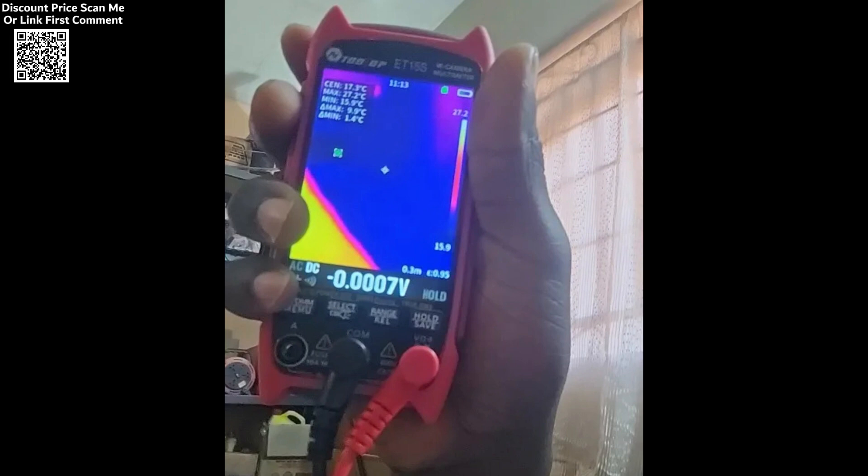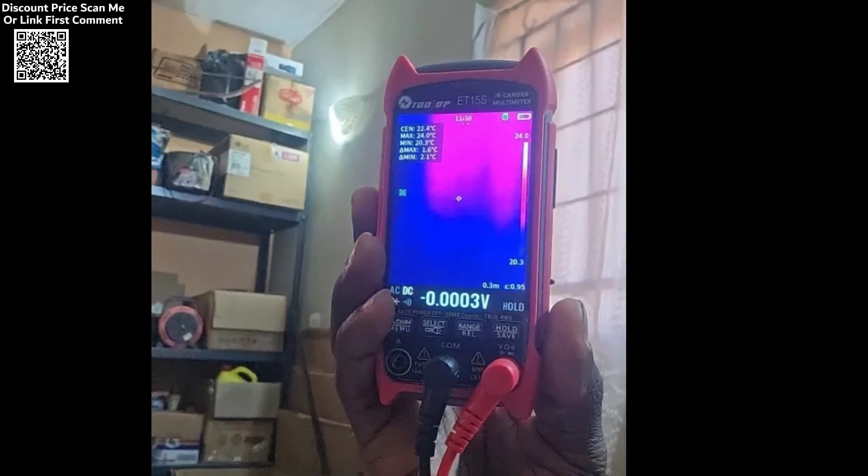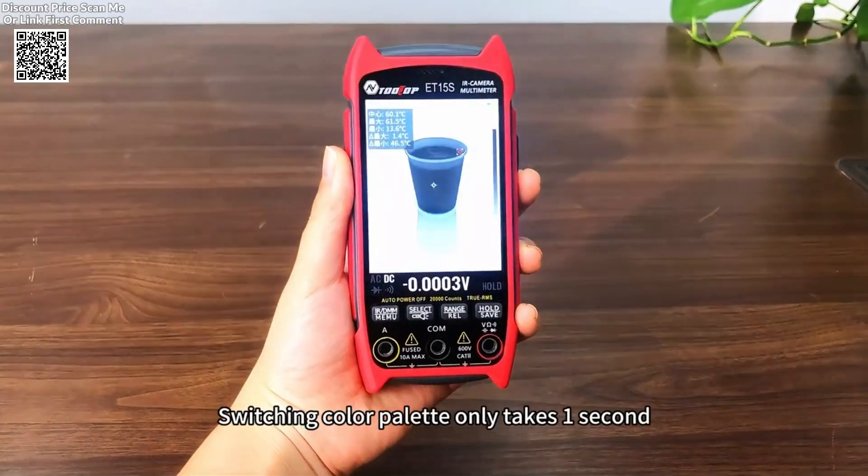Whether you're performing underfloor heating inspections, analyzing power systems, or conducting electronic repairs, the TOOLTOP ET15S thermal imager and multimeter is a reliable companion for professionals and enthusiasts alike.